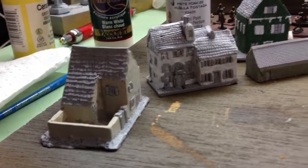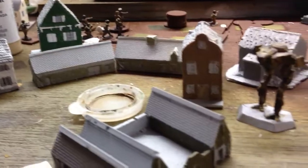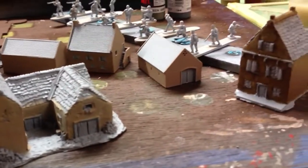Now it's on to the details and colors, which kind of stumps me. I got all the roofs to do — I'll do some red, some kind of brown, and maybe some slate color.